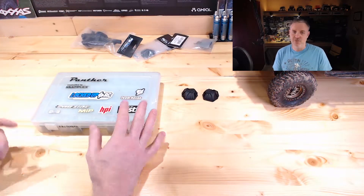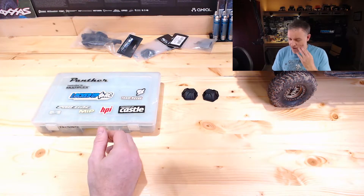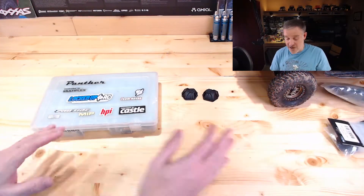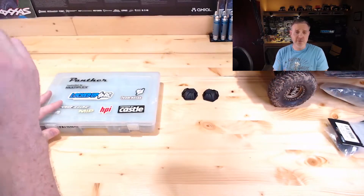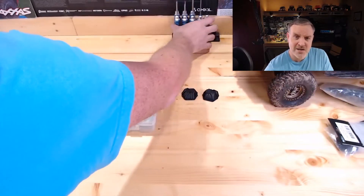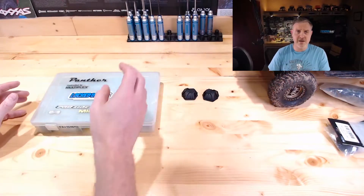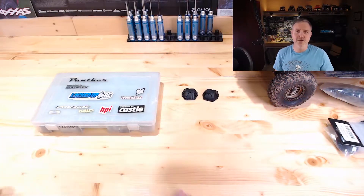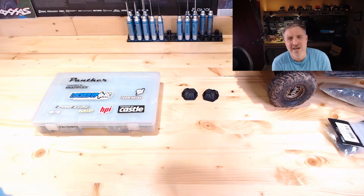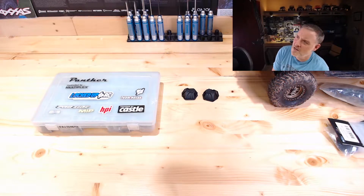We want this to be fun for everybody, so if there are things we can improve, please let me know. Jackie was using our little workspace here and she still is — she will be back tomorrow with Jackie Builds a Capra. If you haven't watched that, it's actually pretty fun. Jackie being our zero-experience builder, she has gotten into some RC things now. She had never really seen a scale crawler before she started here.